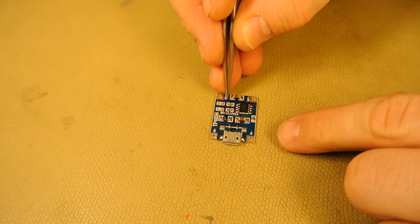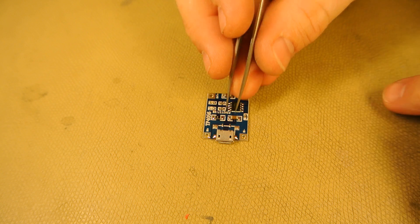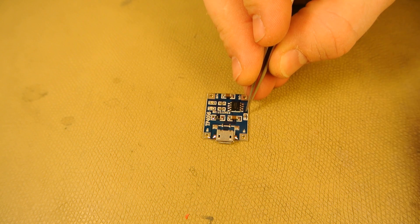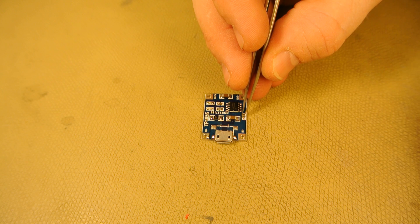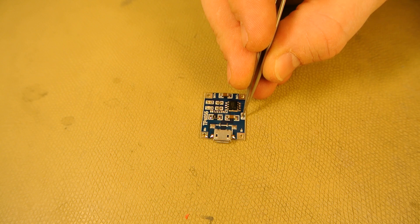This is a TP4056 battery charger bought on eBay for about a dollar. Originally this charges at one amp, but that could be too much for the small battery. So we're going to replace this resistor with one with a more appropriate value.